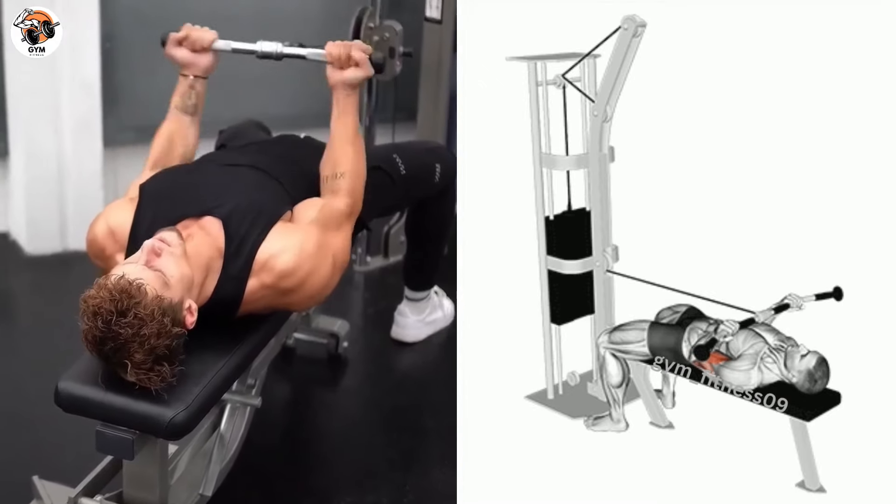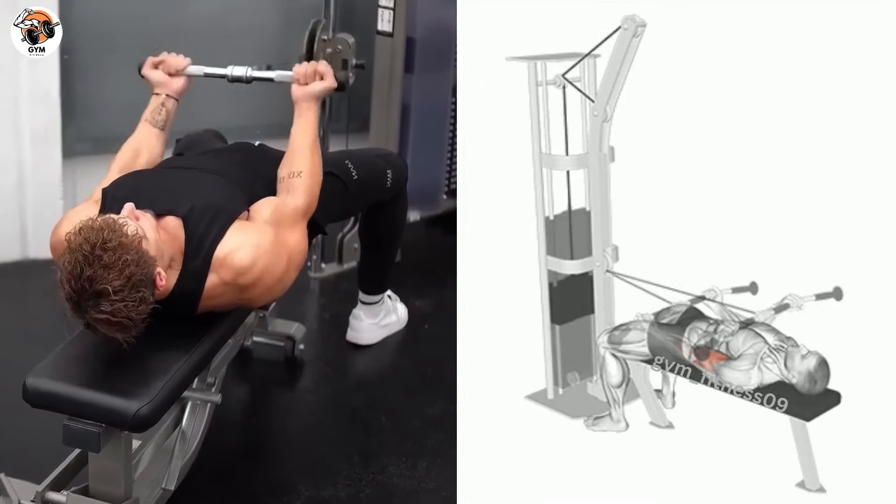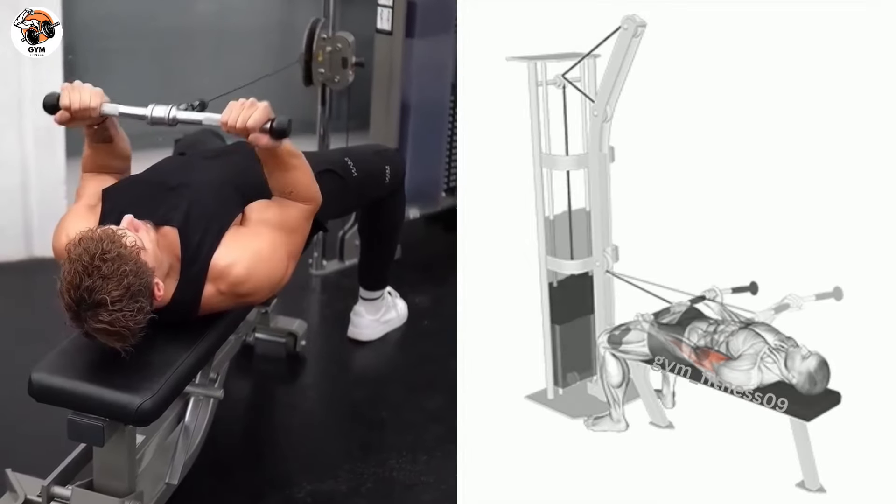Exhale and curl the barbell upward toward your forehead by flexing your elbow. Sets and repetitions are performed according to your desired number of repetitions.